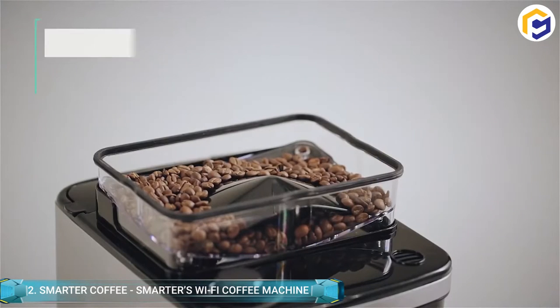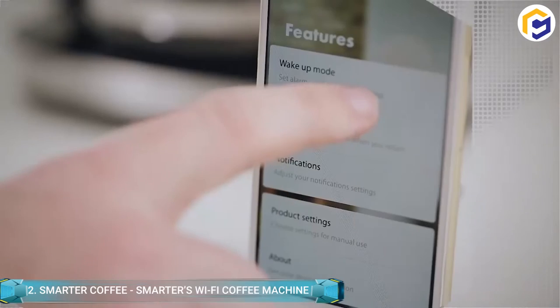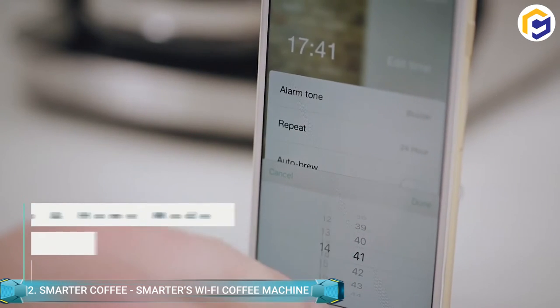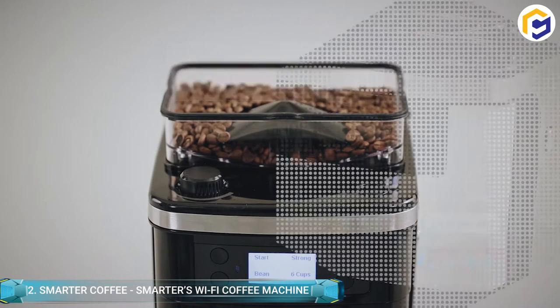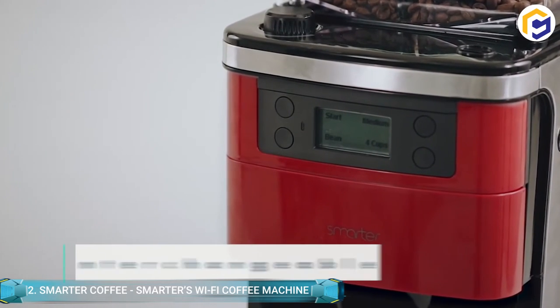Furthermore, you can remotely brew your coffee from anywhere using the smart Wi-Fi coffee machine application. With a scheduled home mode and wake-up mode, you can have freshly brewed coffee as needed. The application enables you to personalize your coffee by choosing your filter mode, grind coarseness, bean-to-cup settings, desired strength, and quantity levels.